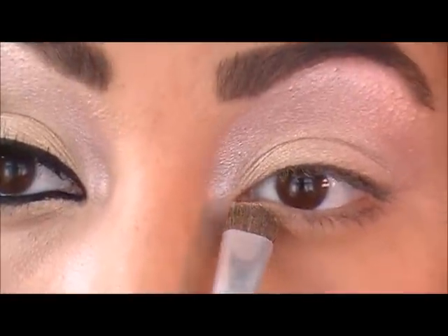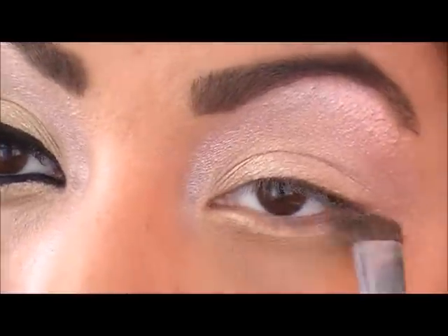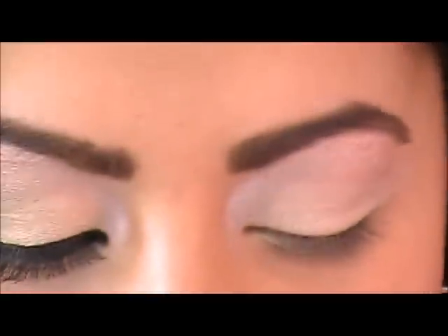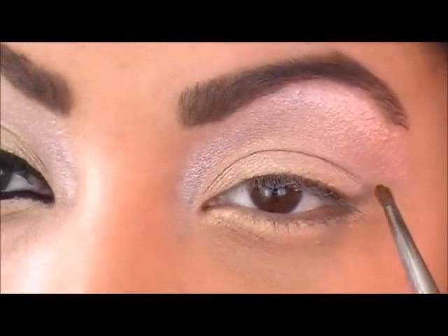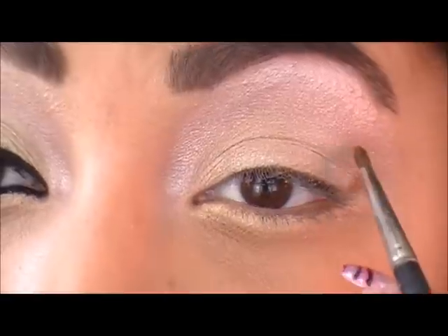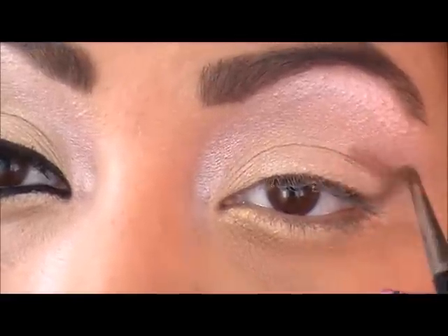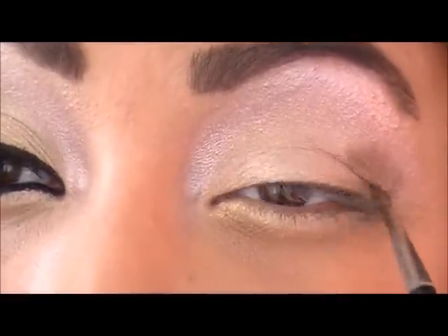I'm going to take the same Ambition color and bring it underneath the lower lash line all the way across. Now using the color Smog from my Urban Decay Naked Palette, I'm going to use an eyeliner brush to draw a V shape in the outer corner and fill it in. I screwed up a little bit there but that's okay because I'm going to blend it anyway.